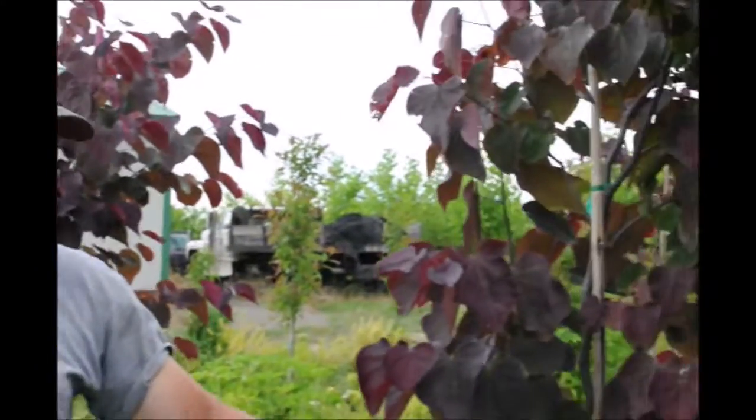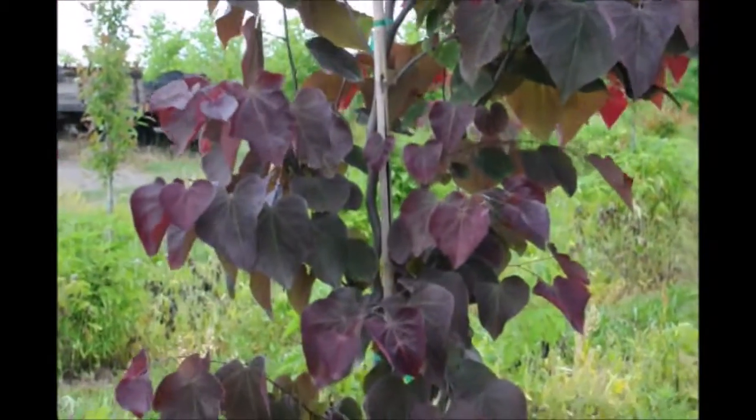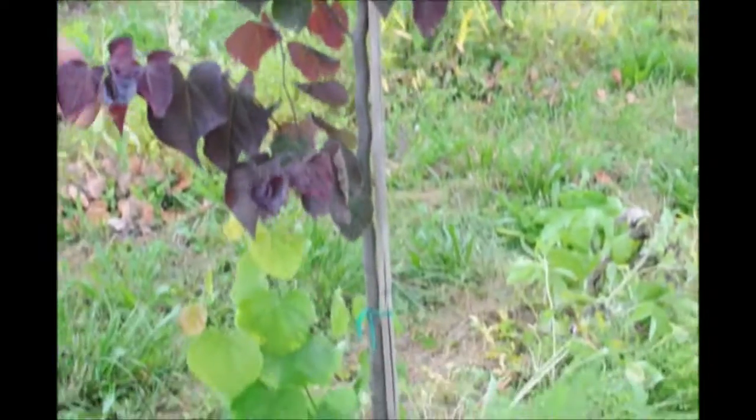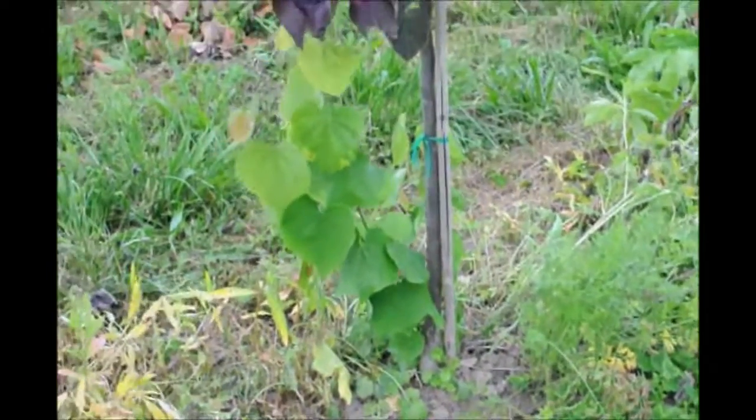We have a Forest Pansy Redbud here and it has a little issue that we're going to correct for you in this video. You can see right at the base of it, it has leaves that are the wrong color. What this is, is that the plant is grafted and its rootstock is a different plant, and the rootstock is coming up.